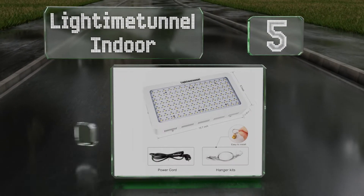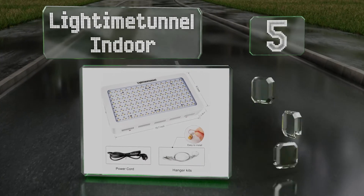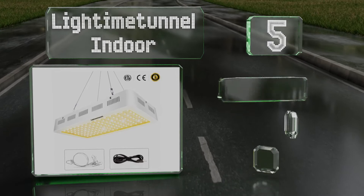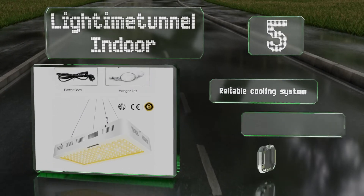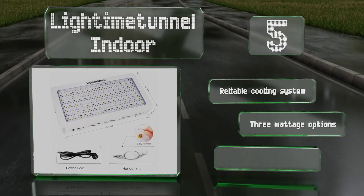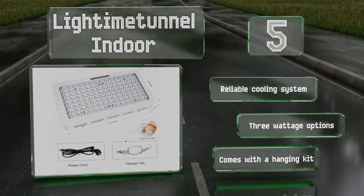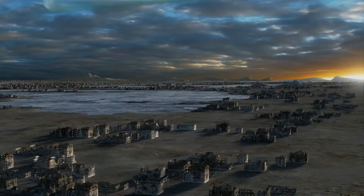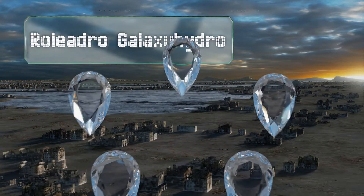Halfway up our list at number five, the Light Time Tunnel Indoor seeks to replicate the spectrum of natural sunlight. It's less nuanced in its range of frequencies that it deploys — for some growers this is ideal, but others may find a more targeted model better for their needs. It includes a reliable cooling system and a hanging kit, and it's available in three wattages.